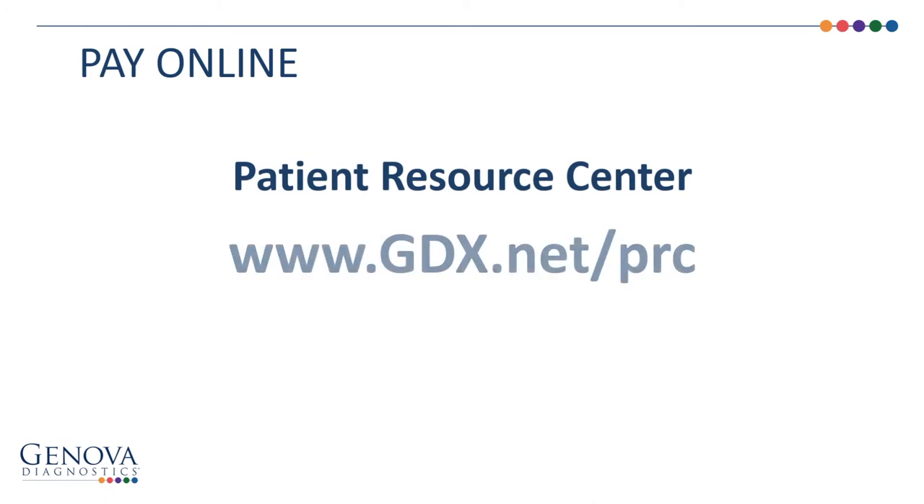If you choose, you may also make any necessary payment at our online patient resource center. Visit www.gdx.net/PRC to get started.